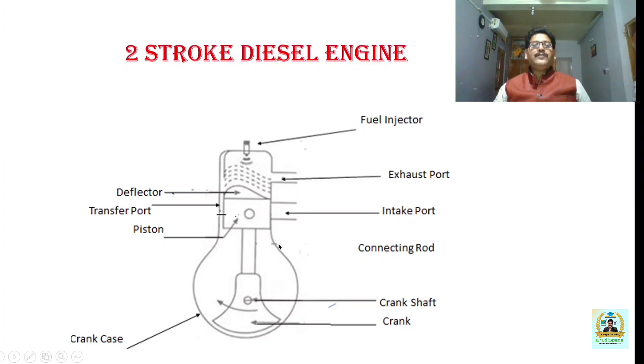There are three ports: the inlet port or intake port, the exhaust port, and the transfer port. Through the intake port, air is drawn into the crankcase. Through the transfer port, the air drawn into the crankcase is sent to the combustion chamber. Through the exhaust port, the burnt air-fuel mixture which is incapable of producing any more power is exhausted to the surroundings.